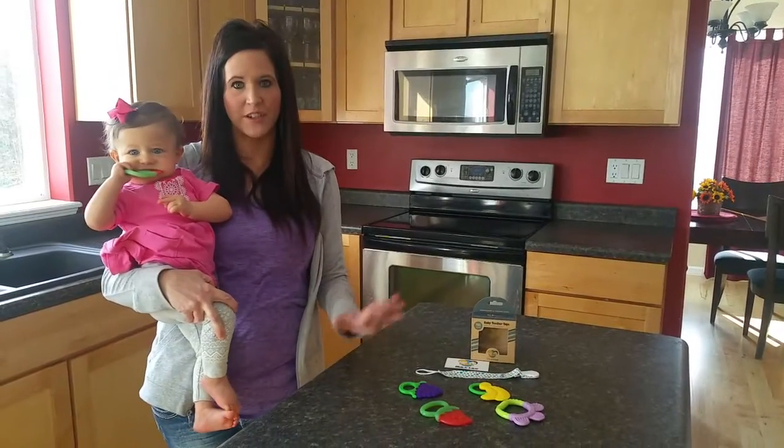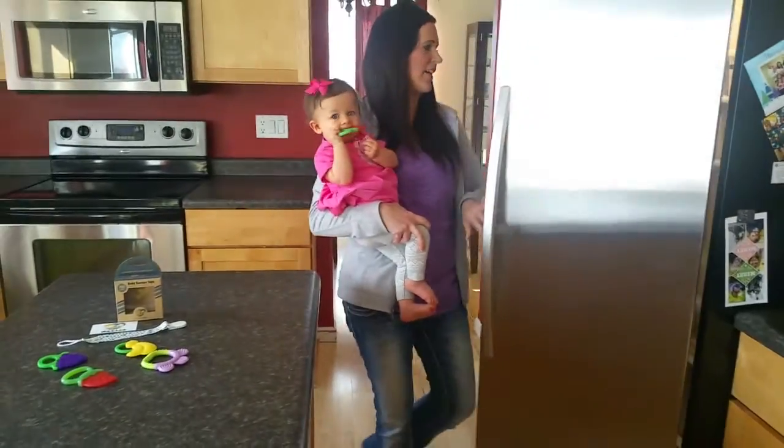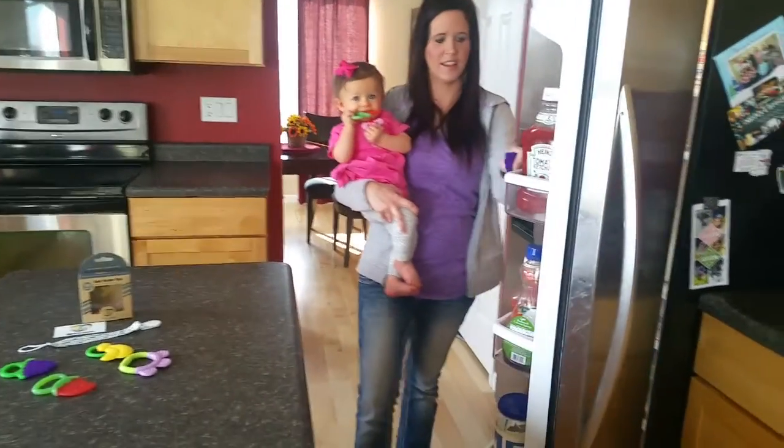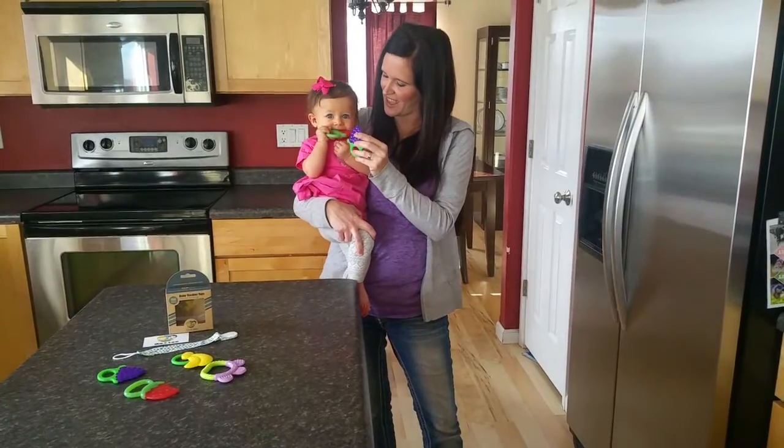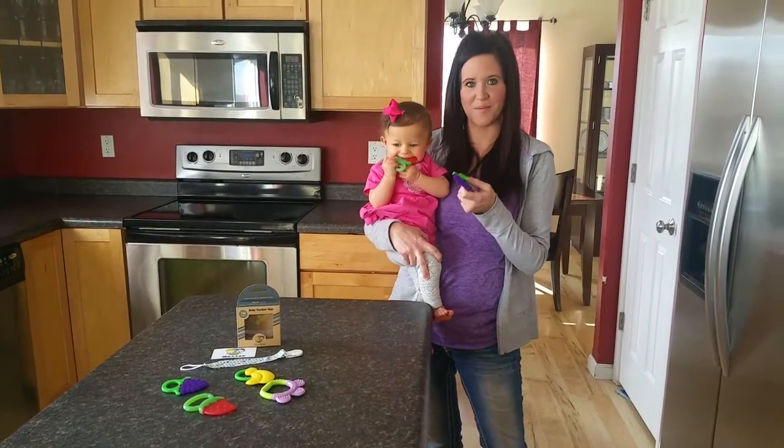Of course store them in the freezer or the refrigerator. Ella typically likes to put them in the fridge. As we all know, babies when they're teething love to have something cool.